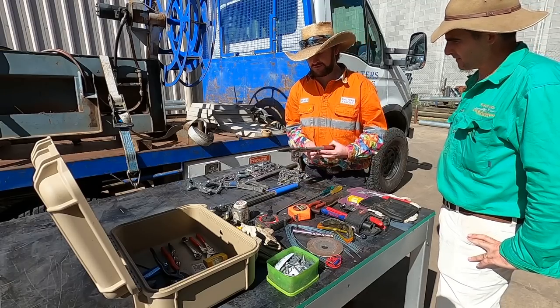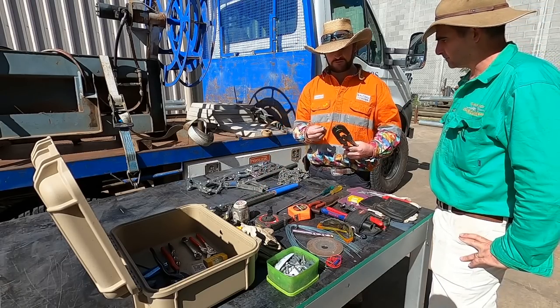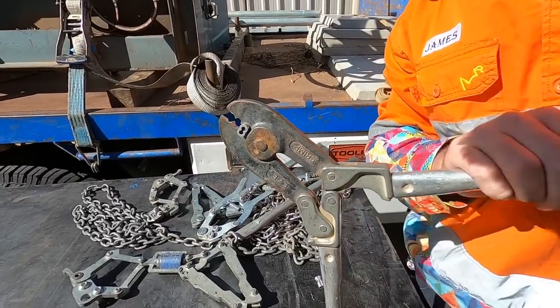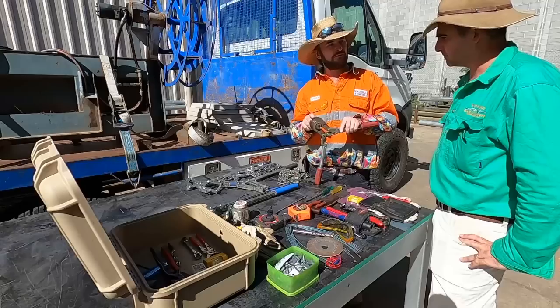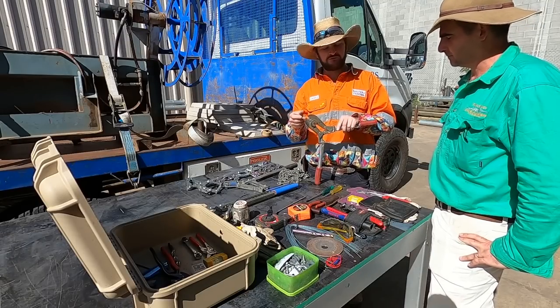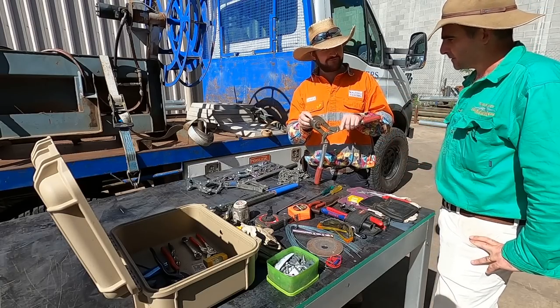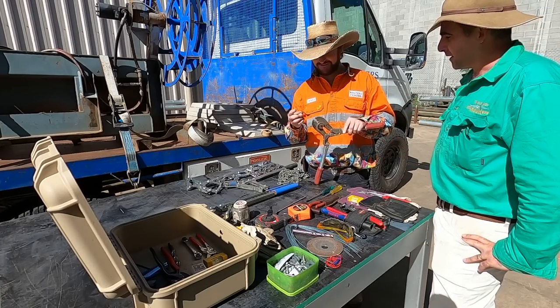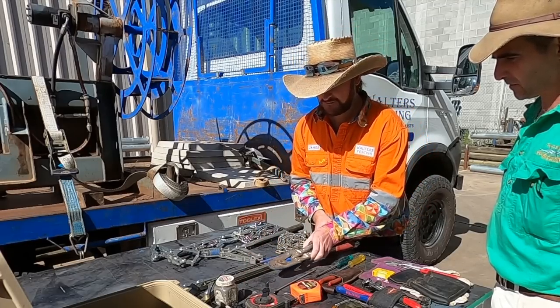Another important tool is the crimper. Joining wires with crimps transfers the maximum amount of wire strength through instead of using a knot — certainly stronger than knots. Tim has some videos on the use of crimps which back this up with testing.